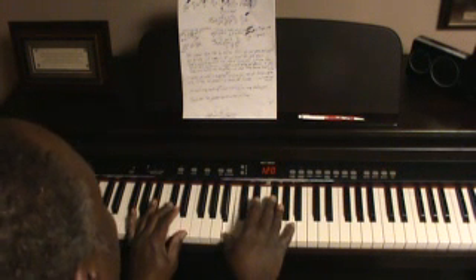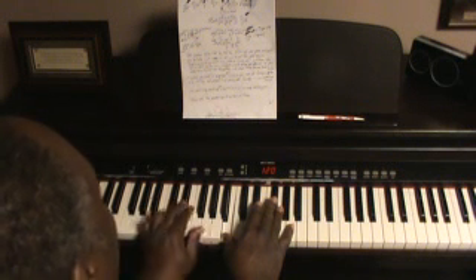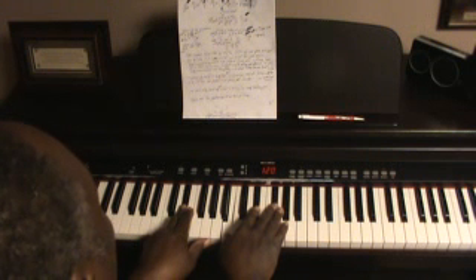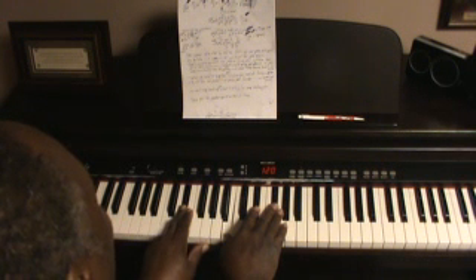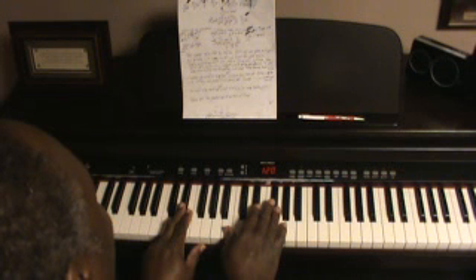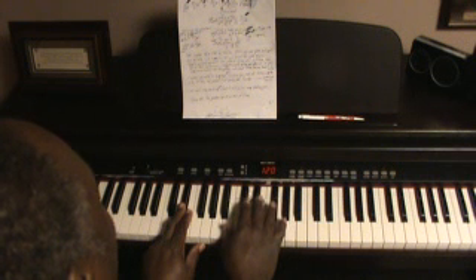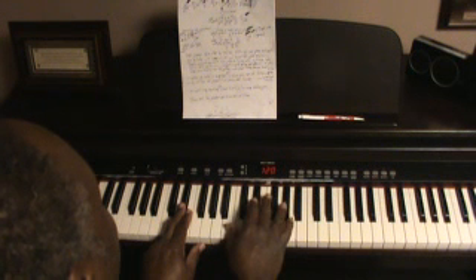And then you go into another chord which is B over D sharp. Once you hit that chord you got another melody in there which goes: B, C sharp, D sharp, G sharp, F sharp. So you hit the chord.